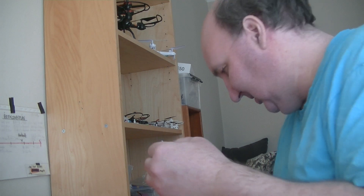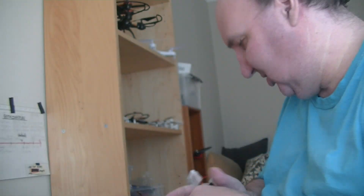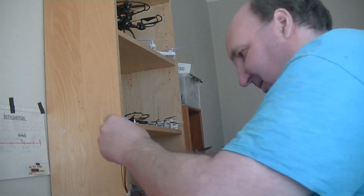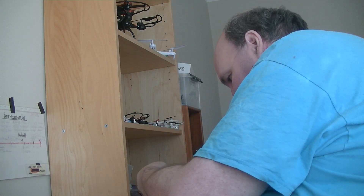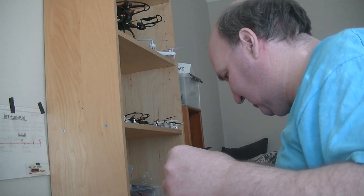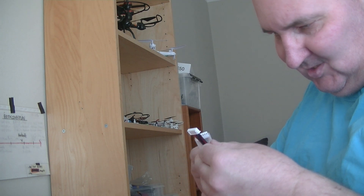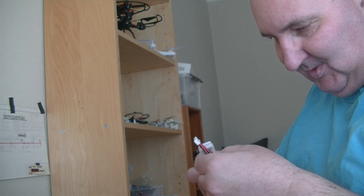Now we have another cable here. So we have a 6S, a 3S, a 4S, and I think this is a 2S — I don't have a plastic cover for the 2S. This one has too many wires — you cannot use a 6S here. The 6S only has 6 wires but this one has 12 wires.